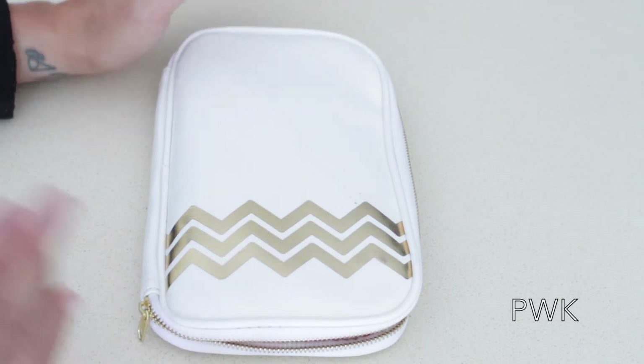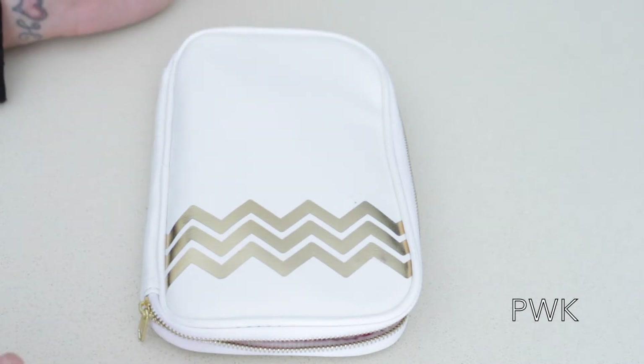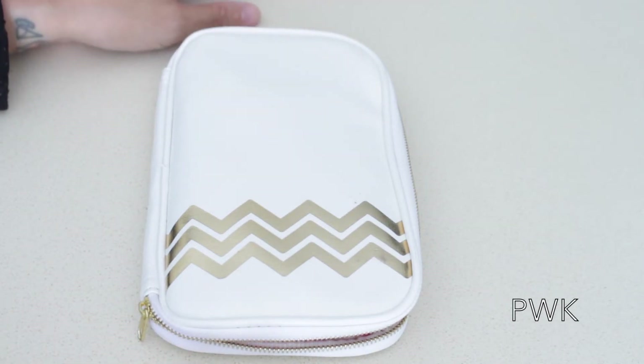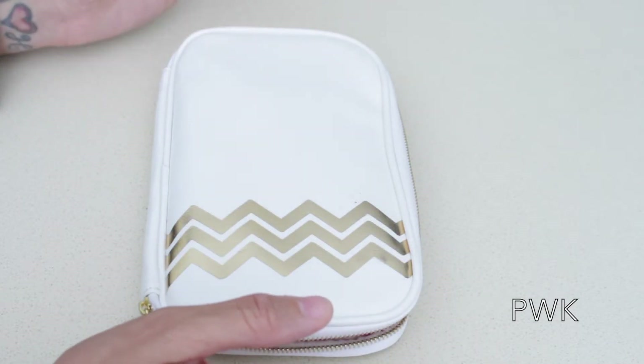Even though she sent me this for free, I am still going to review it. All opinions are my own. I have nothing bad to say — let's just get that out of the way — and I'm not just saying that because it was a free item. This is a really, really nice pen case.